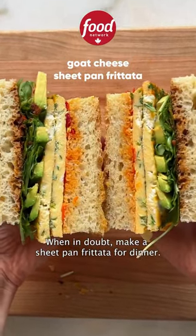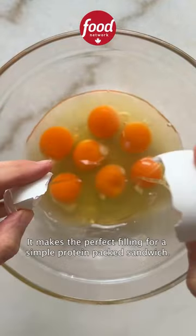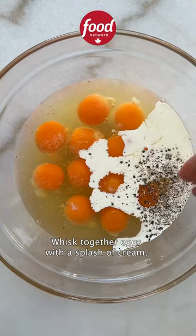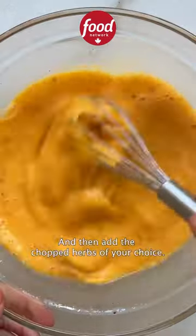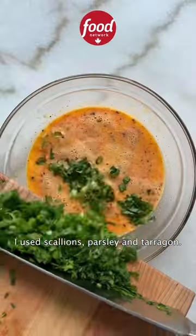When in doubt, make a sheet pan frittata for dinner. It makes the perfect filling for a simple protein-packed sandwich. Whisk together eggs with a splash of cream and then add the chopped herbs of your choice. I use scallions, parsley, and tarragon.